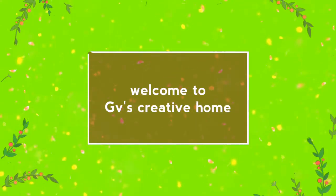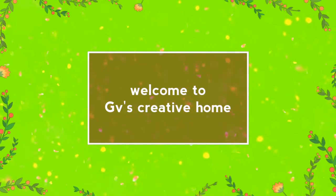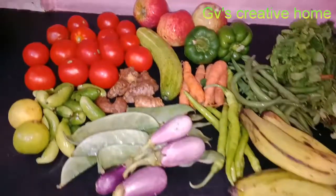Hi everyone, welcome back to my channel GV's Creative Home. Now I am going to show you how to clean vegetables without any pesticides.